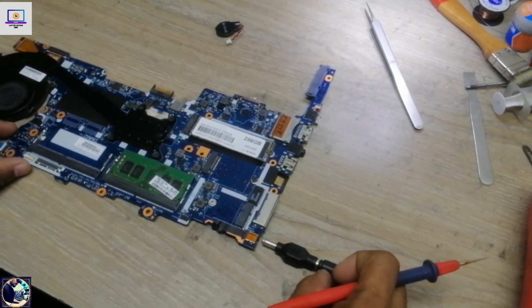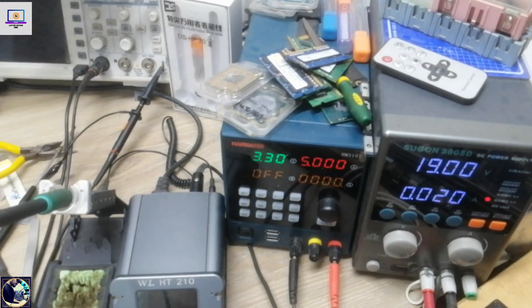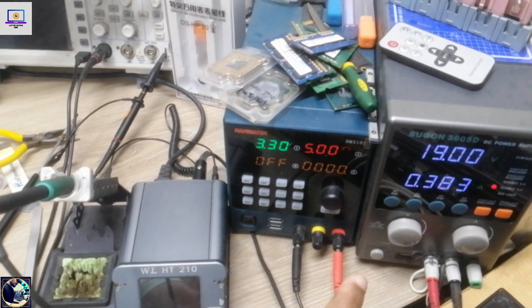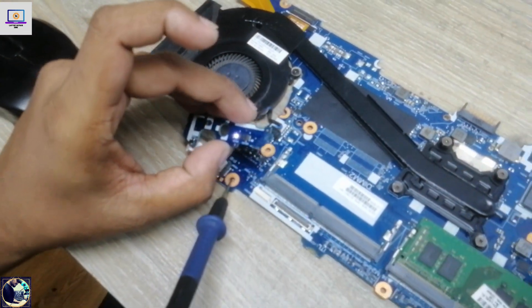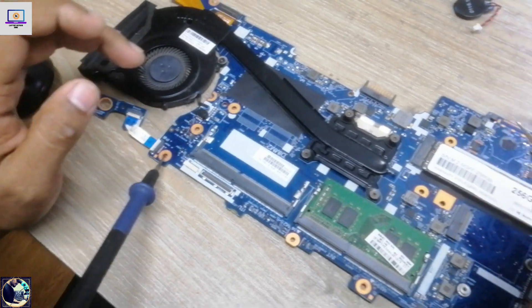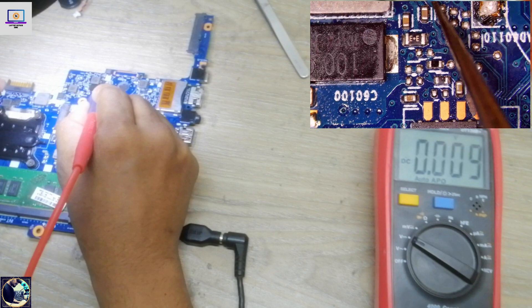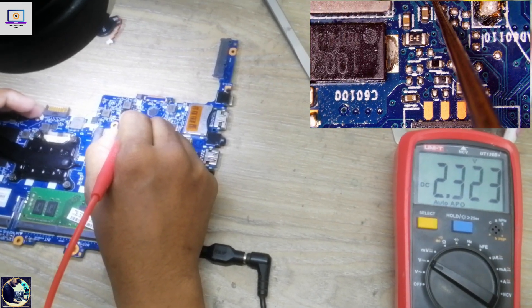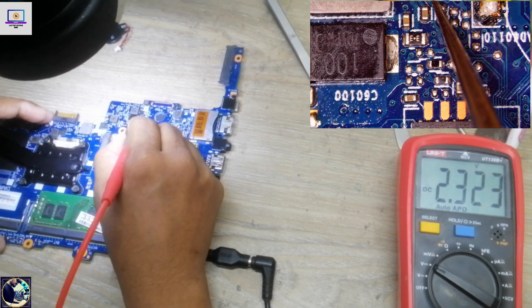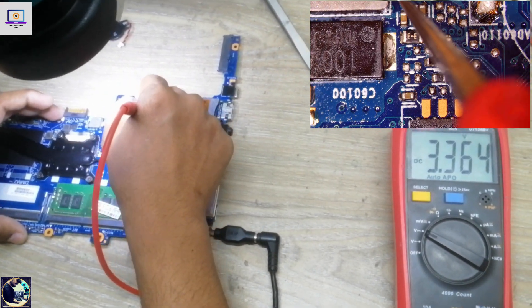Now I will connect my power supply again. As you can see, it's turning on — the power LED is glowing, so it's turning on. If I check the enable voltage, it's 2.3 volts, which is enough. And we now have 3.3 volts — this motherboard is completely okay.